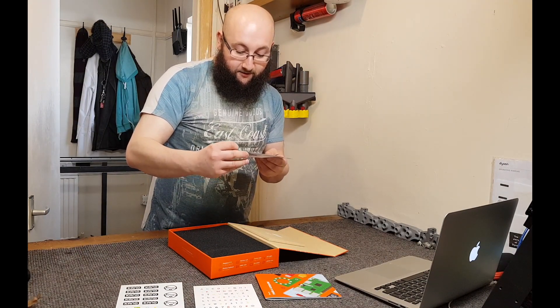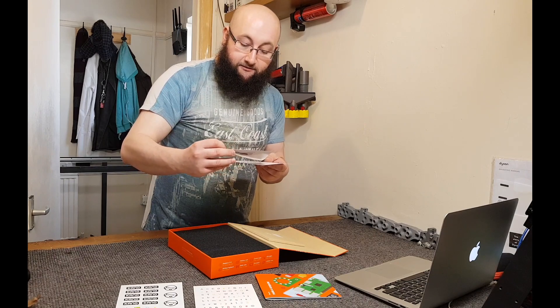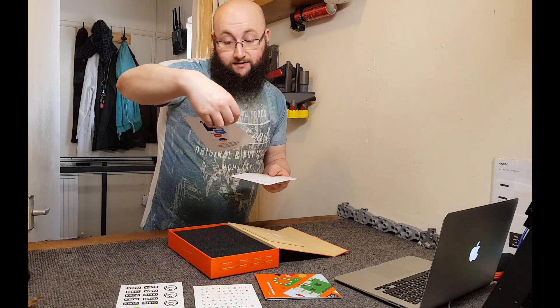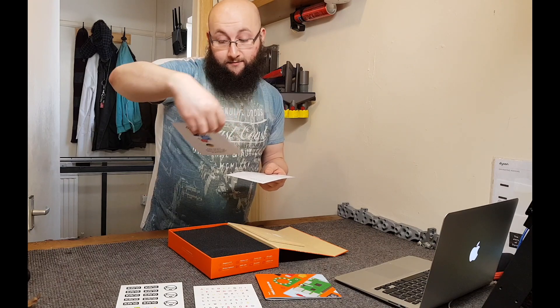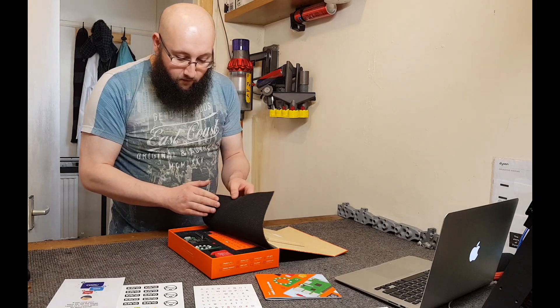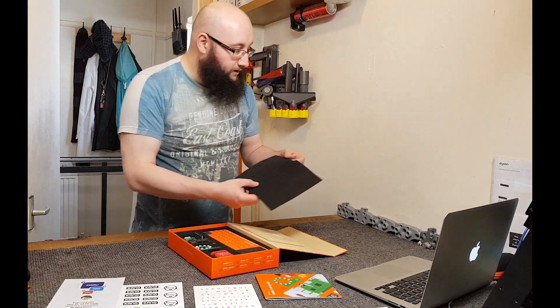"If you love your Kano kit, tell the world. Leave us a review online for good karma." There's a phone number — a UK telephone number and a US telephone number. Some protective foam over this — look at all that.